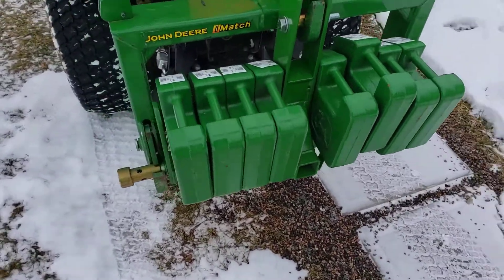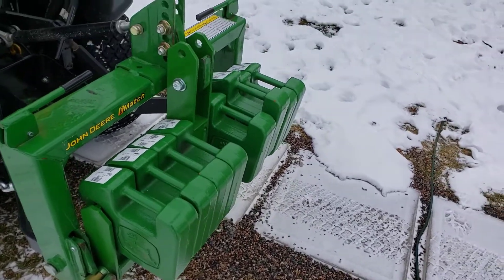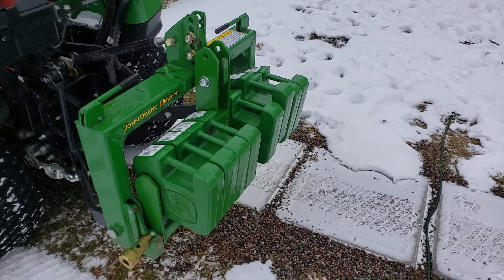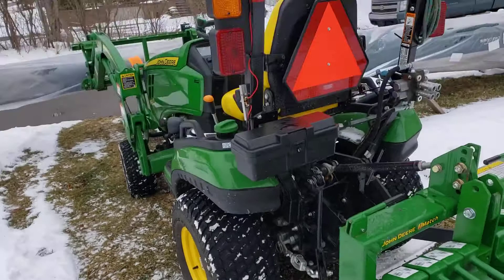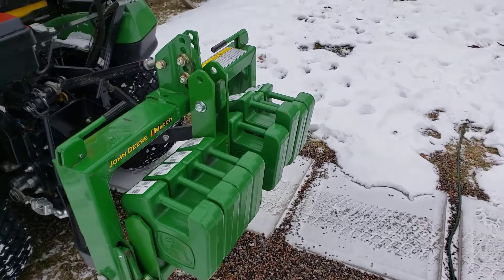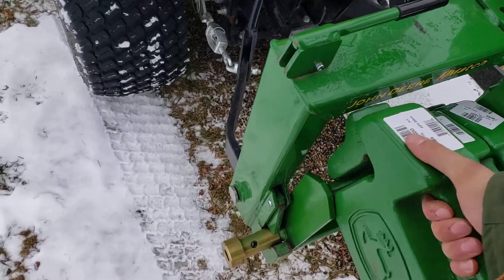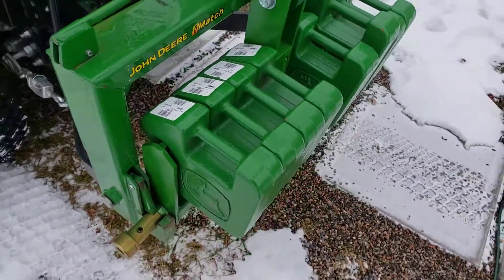Our local Green Diamond — another shout out to them, I've been happy with the service and product from them. These suitcase weights are basically designed for ride-on lawnmowers to give a little more traction, but get enough of them and they'll provide a decent ballast for a subcompact like mine, the 1025R. They had them cheaper than Home Depot, so I was happy about that. I got eight of them at 40 pounds each.